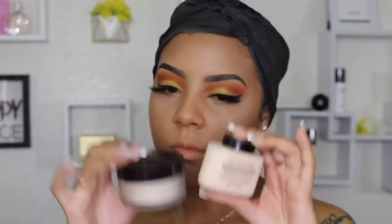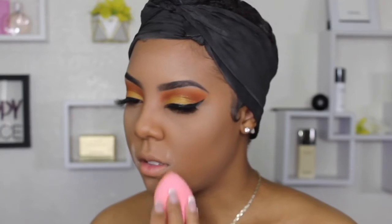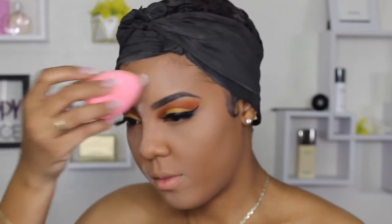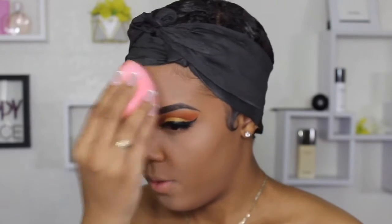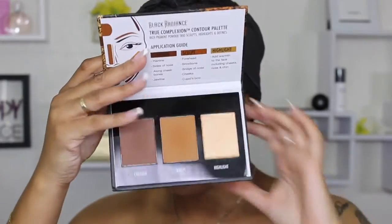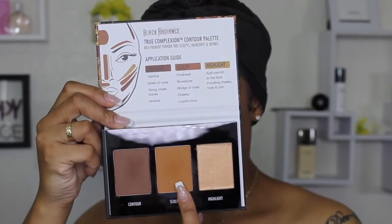Then I went in with my Laura Mercier setting powder and my Makeup Revolution setting powder. I love Laura Mercier because the powder is super fine and soft and it literally locks your makeup in place. I love the Makeup Revolution one because it has a yellow tint — it's perfect for melanin skin, doesn't cause any flashback or ashiness. I like to apply these two together because the color from the Makeup Revolution and the staying power of Laura Mercier is just amazing.